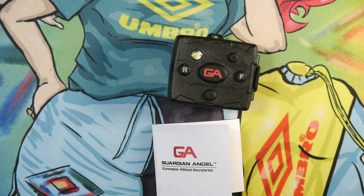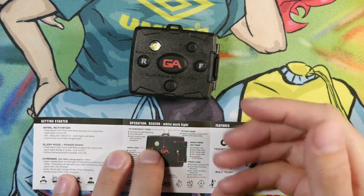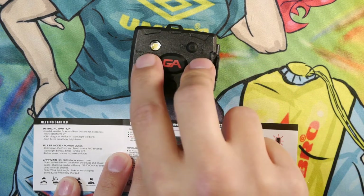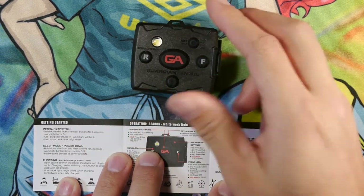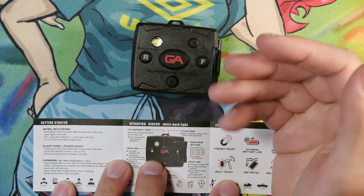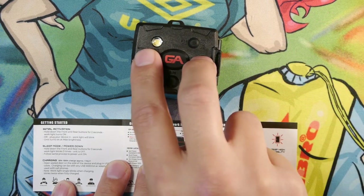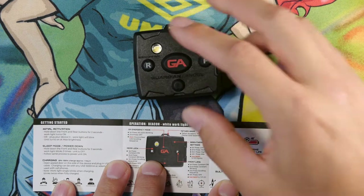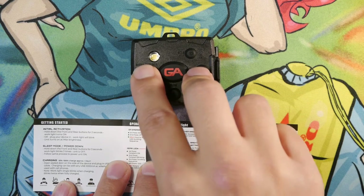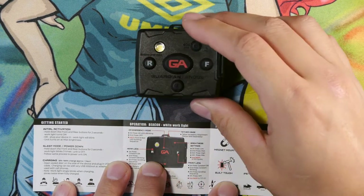I'm going to go over the UI here. When you first get the light, you're going to hold down the two buttons or plug it in. If you hold them down for two seconds it should initialize the light, turning it on or getting it out of lockout mode — or sleep mode. Coincidentally, if you want to put it back into sleep mode, hold down the two buttons and it will blink three times to turn off.